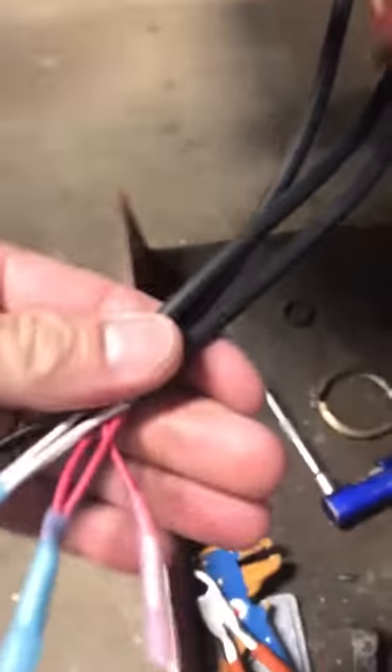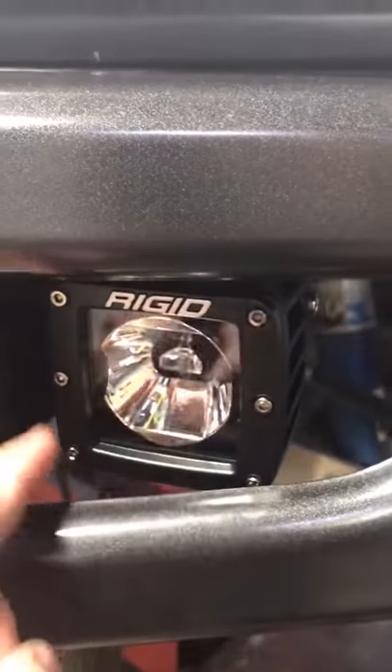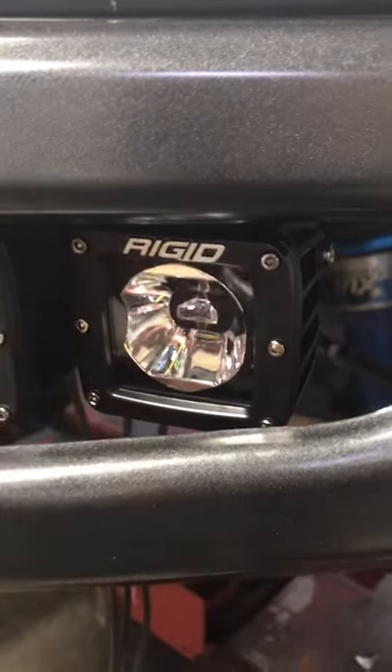This is the driver's side of the truck and there's the rigid bar going in. Looks like they're heat shrinking all the connections. Apparently this bar will go orange on the inside and then white for the projector lights.